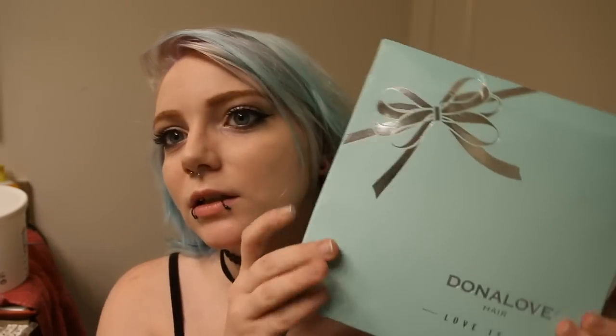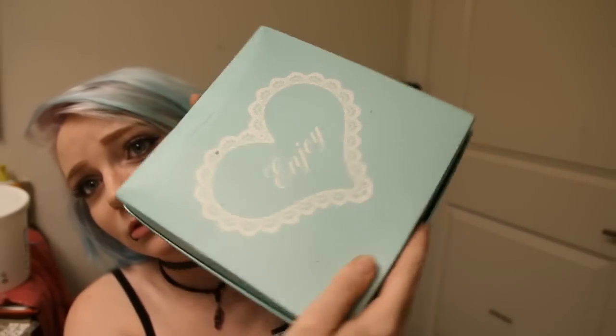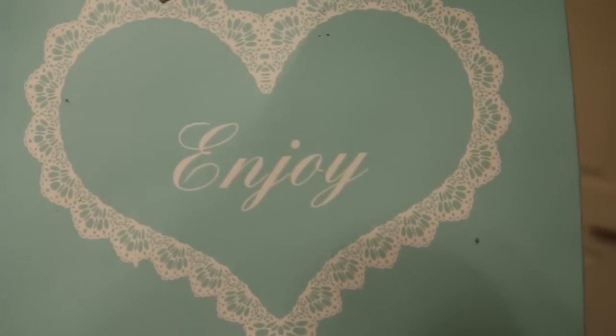Hey guys, it's Leah, and today I am going to review — yes. Beautiful packaging. I really love their packaging. It's just adorable.